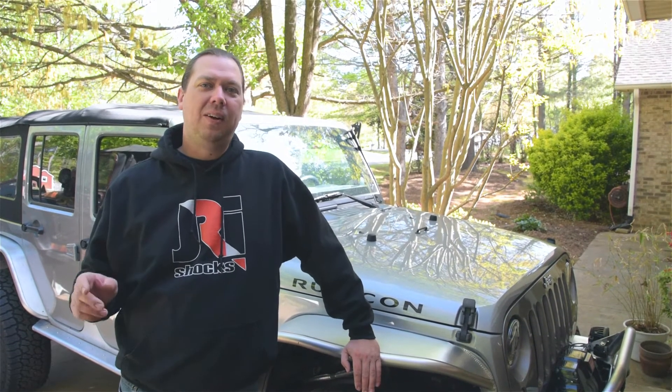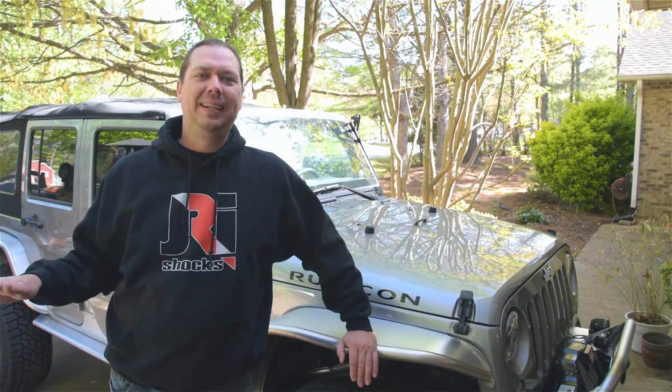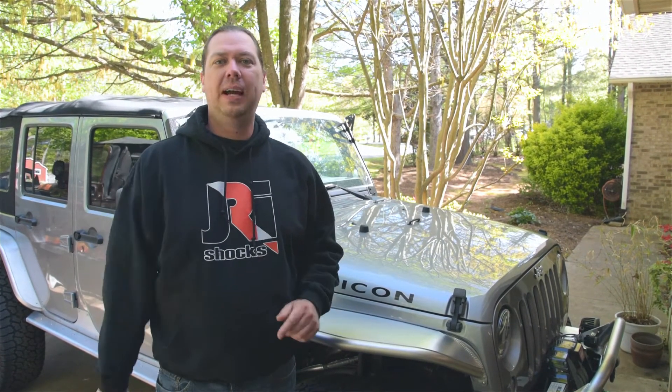Hey everybody, this is Goose from JRI Shocks. Today we're going to be doing an install on a JK just like you guys are going to be doing in the driveway. Everybody's got a cool lift, all these shops are showing off all the cool stuff — we've got that too, but you don't. So we're going to be doing it in the driveway just like you guys are.